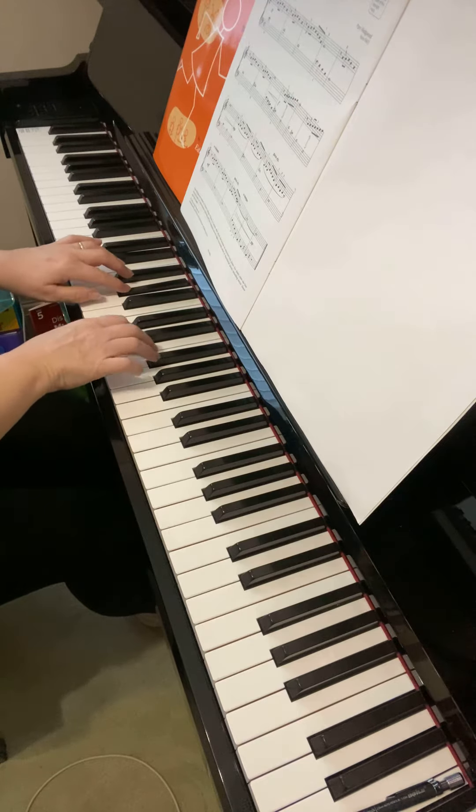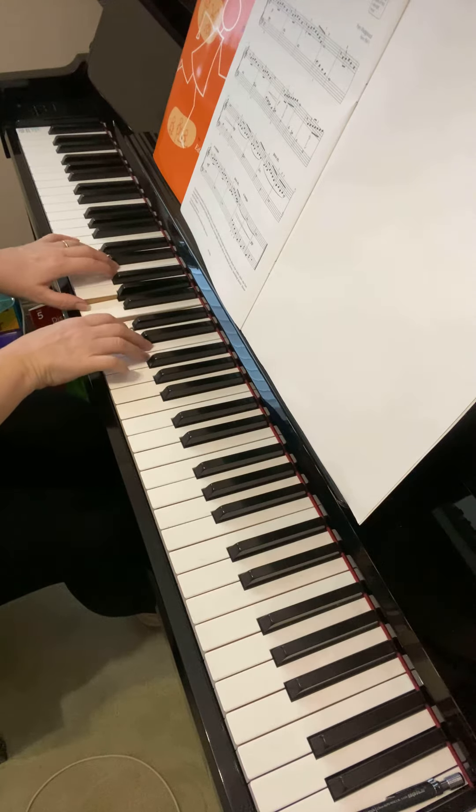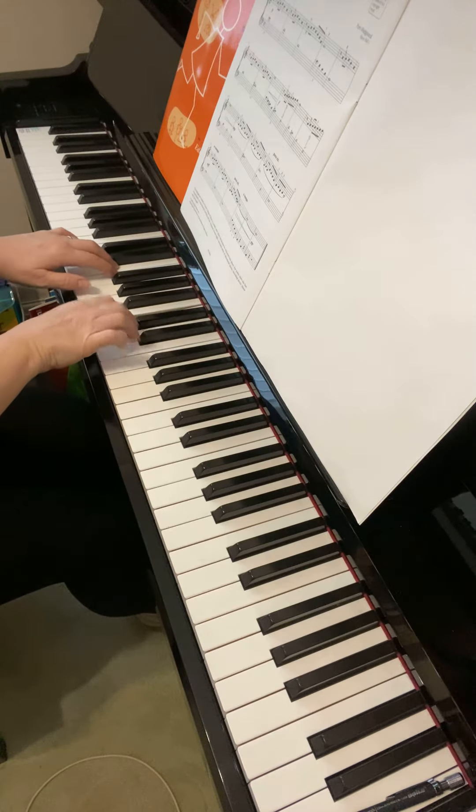Now 'dim' means get quieter and 'rit' means get slower.